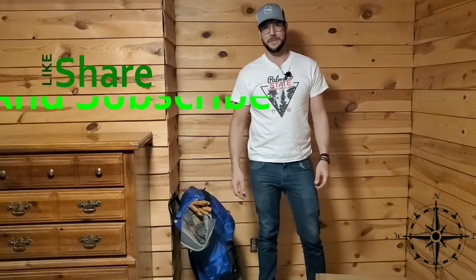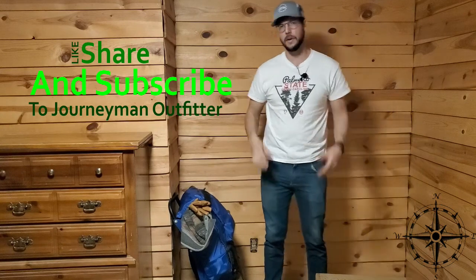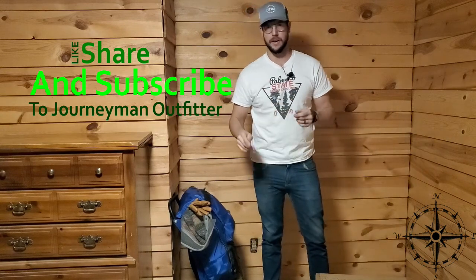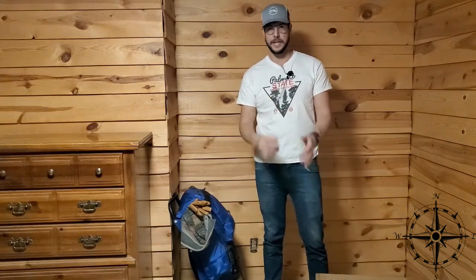Welcome back everybody to Journeyman Outfitter. Today we're doing a little bit different of a video. I know a lot of times we talk about cars, boats, and other fun things, but today we're talking about camping — specifically, we're going winter camping down in South Carolina and North Carolina where we'll be hiking.